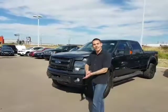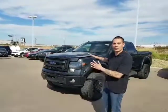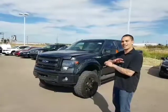Hey Josh, how's it going? David Tuff here at LA Nissan — got behind me that 2014 Lifted F150 FX4, this thing is an absolute beauty.